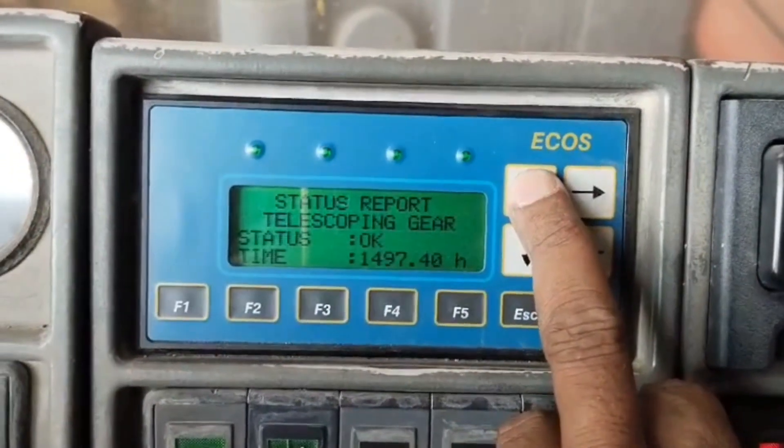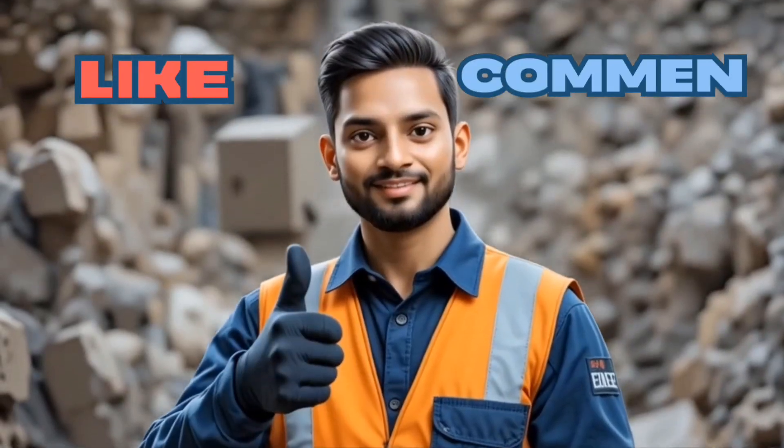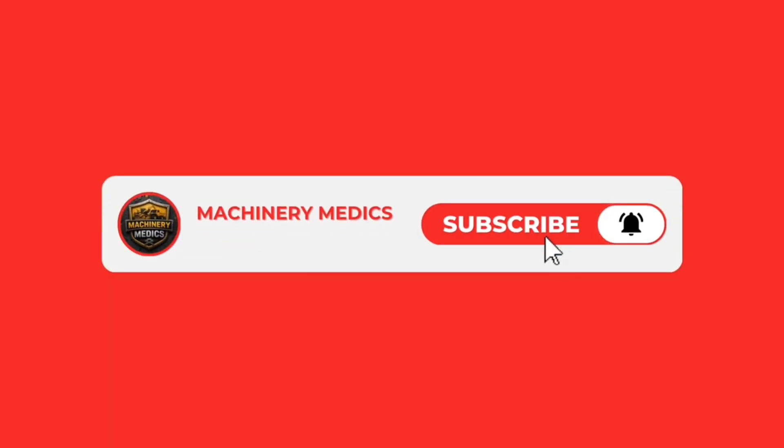Another successful troubleshooting case by Machinery Medics. Stay tuned for more real-world repair cases. Don't forget to like, share, and subscribe. Thank you.